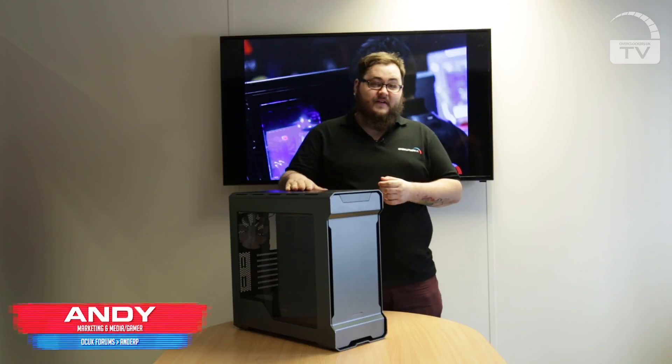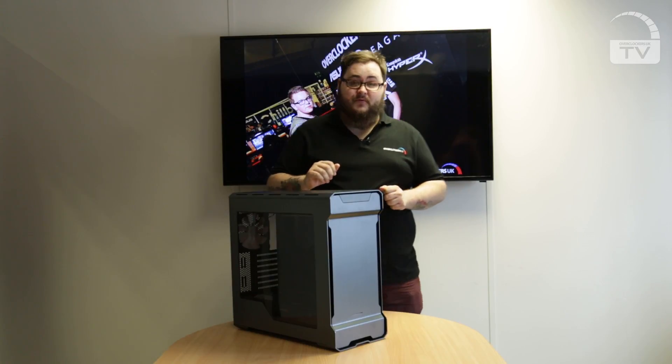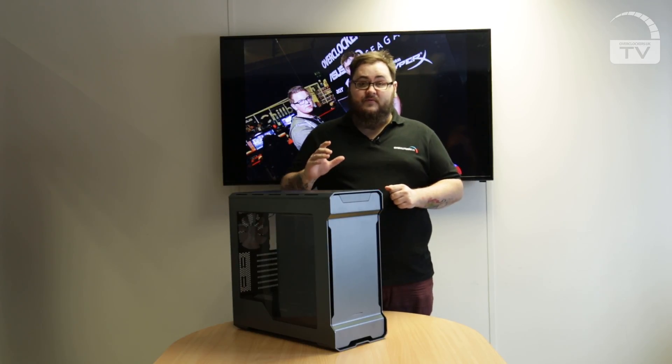Hey everyone, welcome to Overclockers UK TV and we've got a treat for you. This is the Phanteks Enthro Evolve ATX and it actually supports motherboards from Mini-ITX all the way up to EATX, but it is limited on the size of EATX so make sure you double check before you buy.